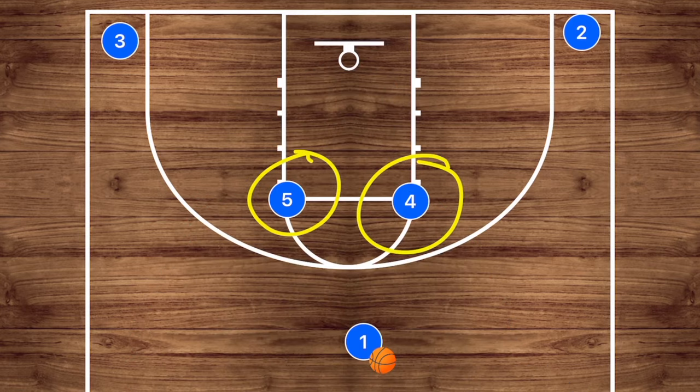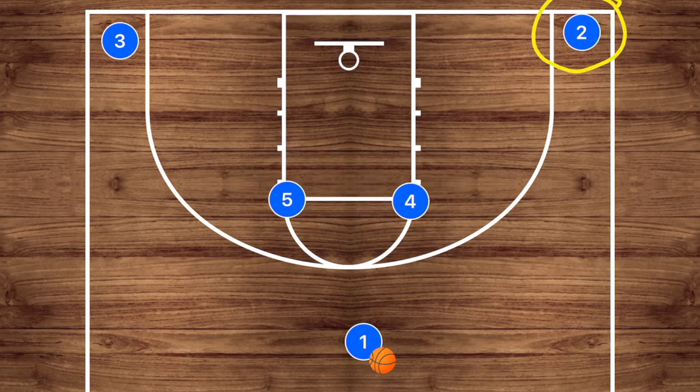This is called the horns basketball play because these players are on the horn of the basketball court. We also have players that are in the corners and our point guard will be up top. One of the most widely used plays at the youth level is having player five and player four go up to screen either side of player one.